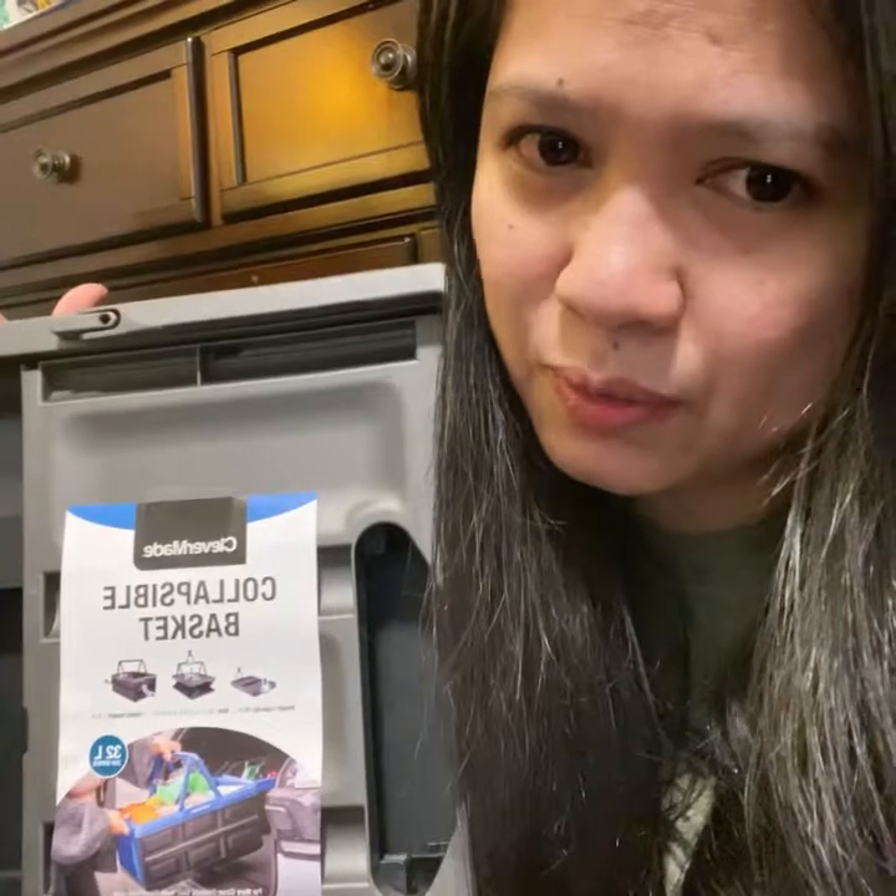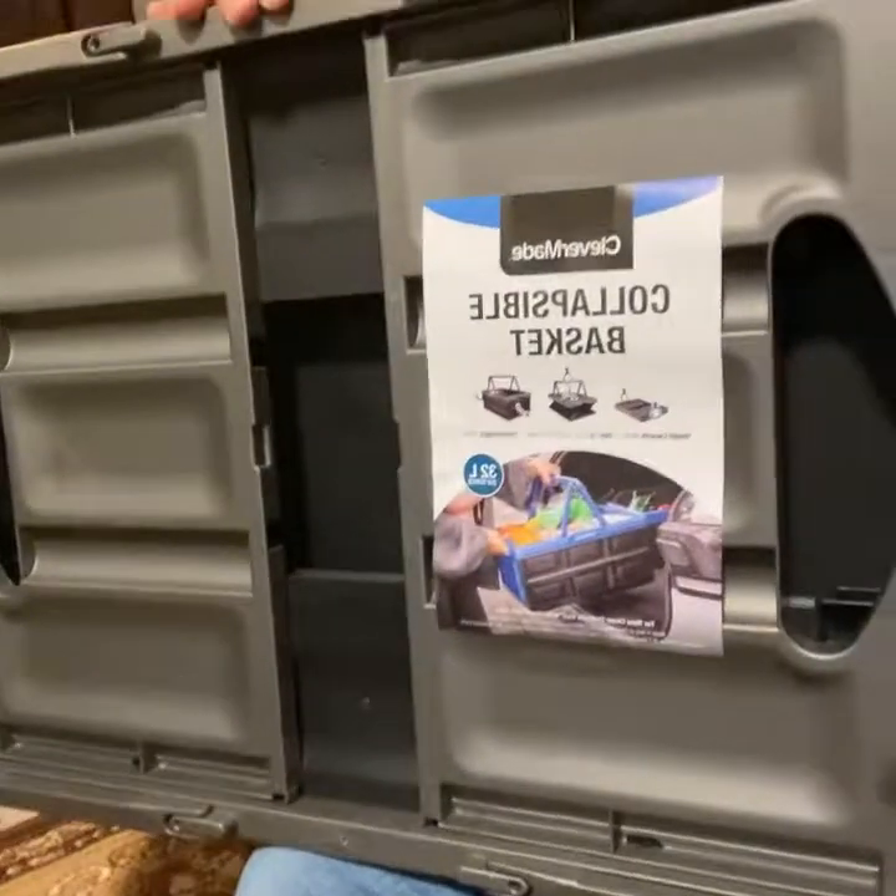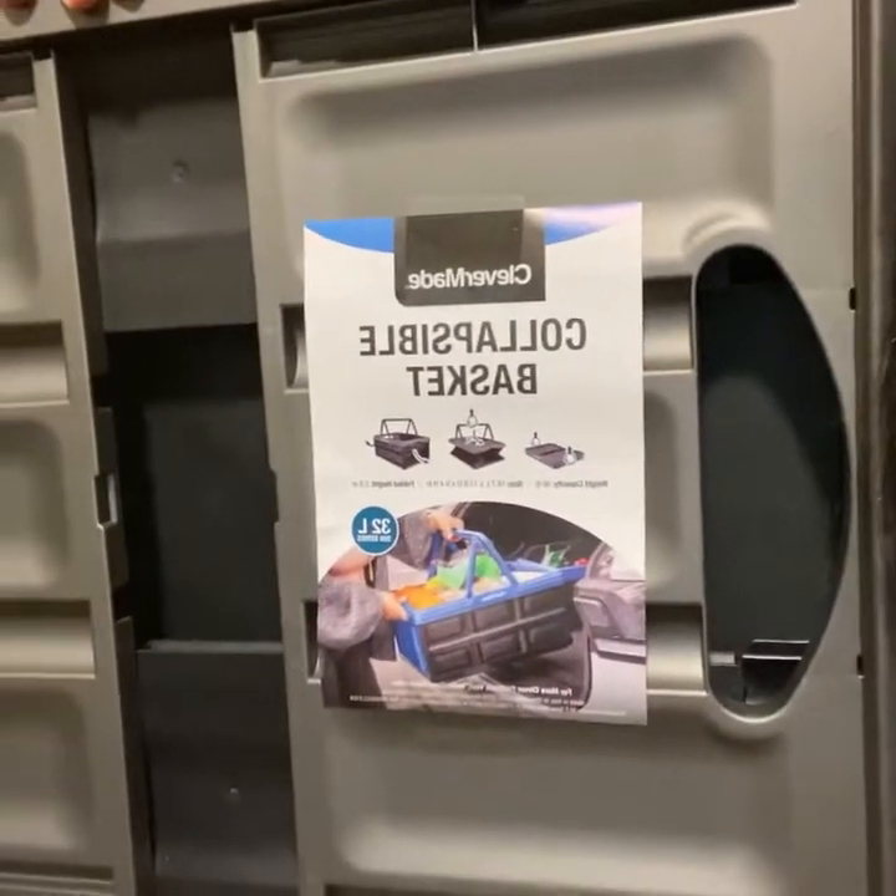Today I'm going to show you one of the items that I got from Sam's. I found this new item quite interesting because this is a collapsible basket. This item is really helpful when you go to a grocery store. You just put all your groceries in this basket — you don't need to buy a paper bag or basket in the store. Like when you go to Aldi's, you need to have your own basket or a cart. This way you save some money.